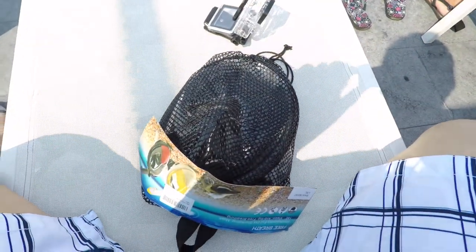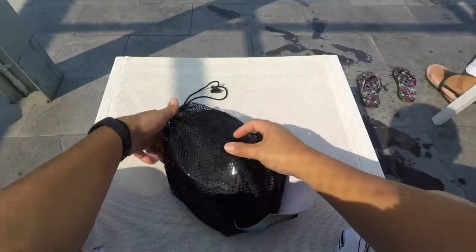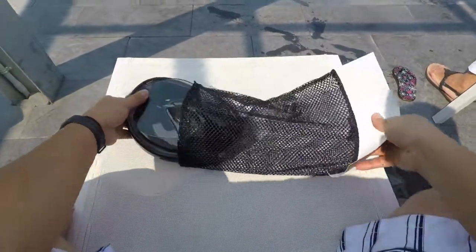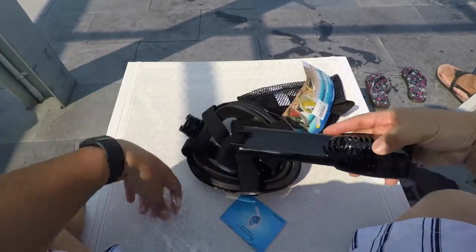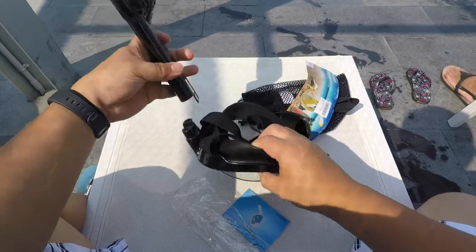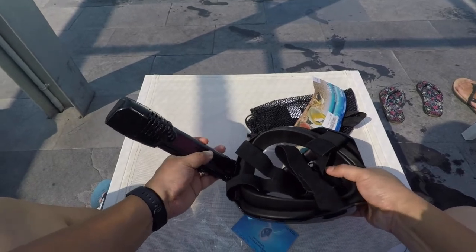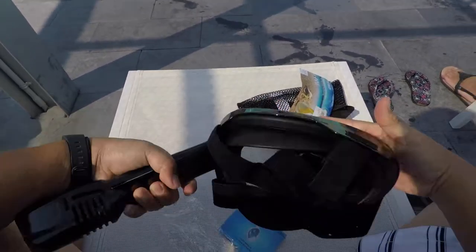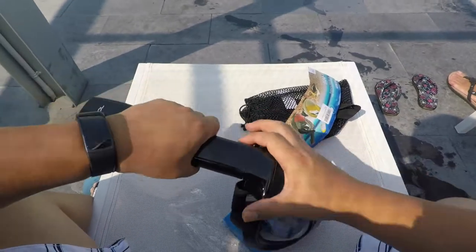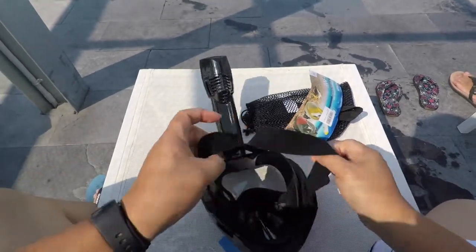We are at my sister's house and we're going to test the snorkeling mask — so let's assemble it. The assembly is really straightforward; all you have to do is connect the breathing tube to the mask. The only thing is there is some resistance when you try to connect the breathing part to the mask because of the seal — you really have to force it until you hear the click that guarantees it is tightly connected.